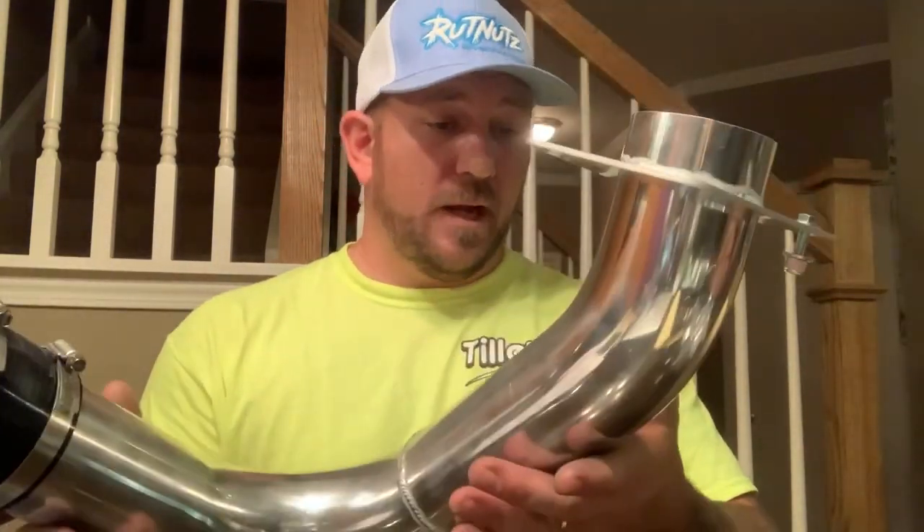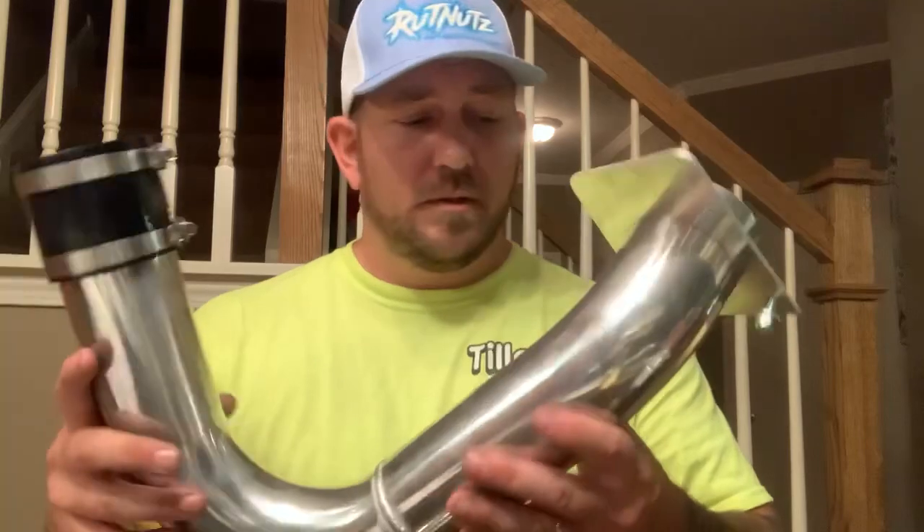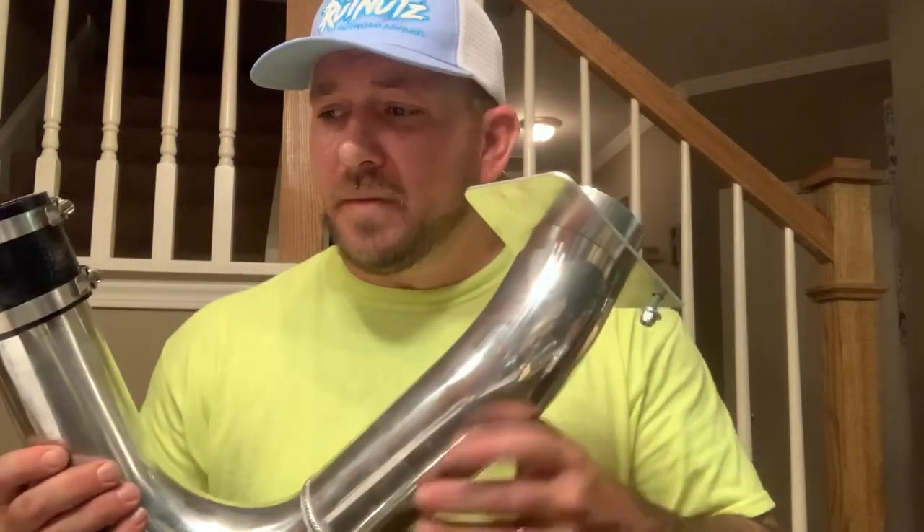It is aluminum - the welds are pretty nice. So this company is Force Turbos. I have no affiliation with them, I bought it.